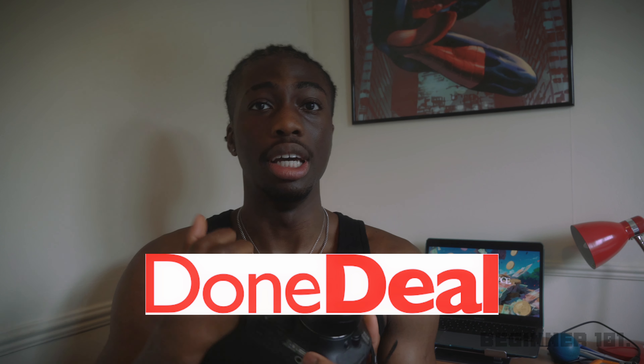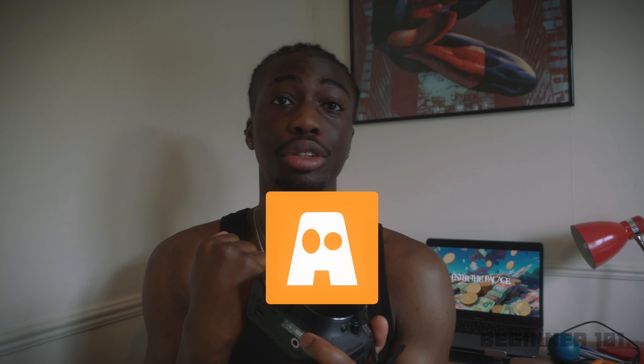You can buy this camera on secondhand marketplaces. I actually got the one you're seeing right now for 250 euros on a secondhand marketplace called DoneDeal. If you're in Ireland, check DoneDeal or Adverts — you don't want to be paying full price for a brand new camera. You can even get them to ship it to your house, maybe an extra 10 or 15 euros, which is super convenient.